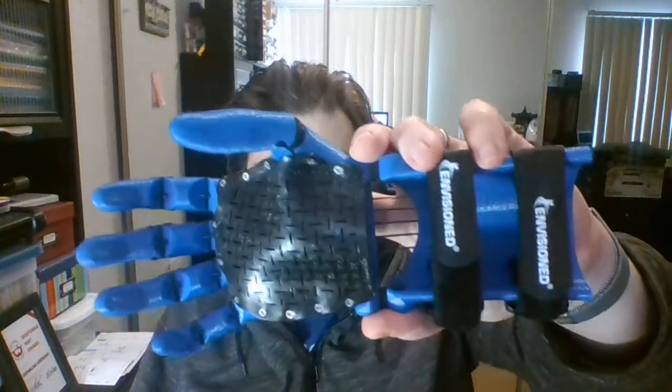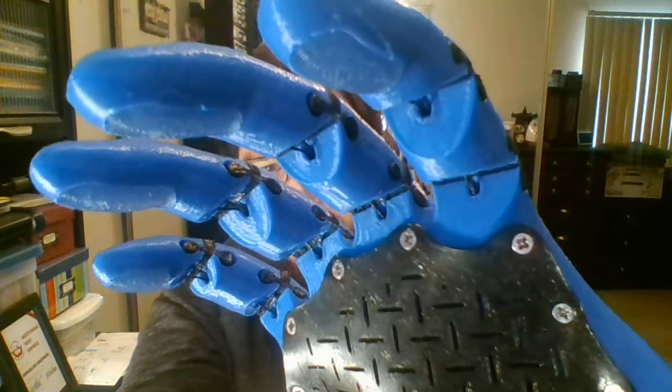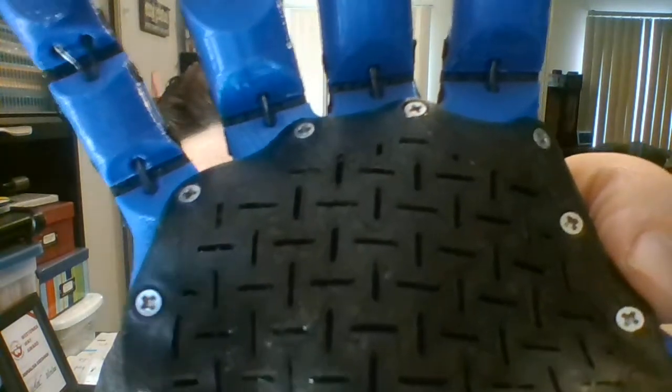Hi, my name is Dallas Gresham and this is my submission to e-NABLE for my kinetic hand from Free 3D Hands. This was printed at 70% scale. The print quality came out pretty nice, although there are a few blobs and zits on the fingers from printing all of those pieces on the same build plate. That'll have to be fixed in the future with retraction and cooling settings.